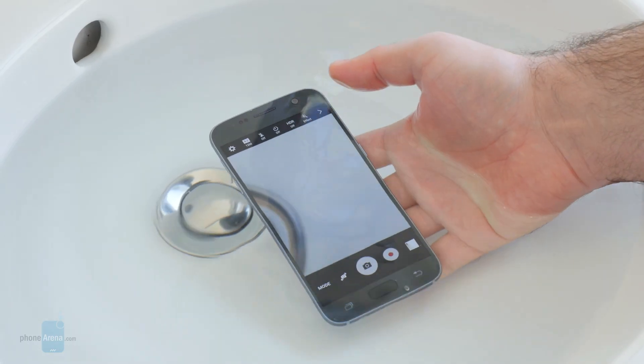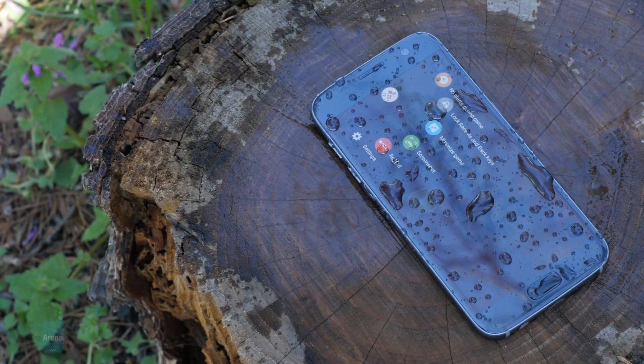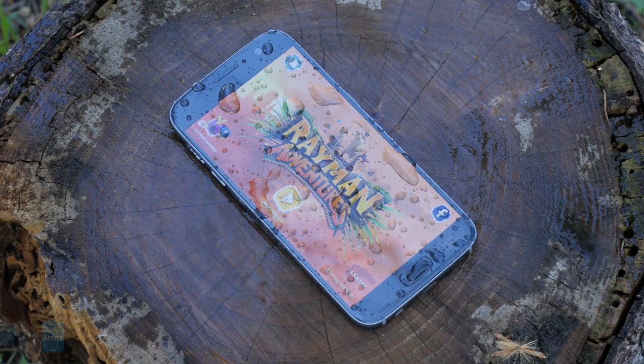So obviously, you cannot and shouldn't use the Galaxy S7 underwater. It is okay to take it out in the rain, just don't expect it to work flawlessly when its screen gets too wet.